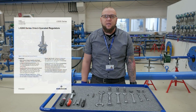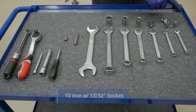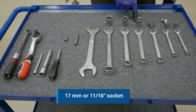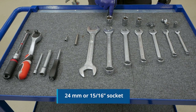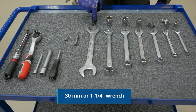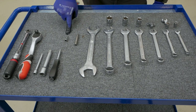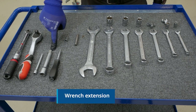For this procedure, we will need the LS200 series instruction manual, 10 mm wrench, 30 mm wrench, 16 mm wrench, 70 mm wrench, 90 mm wrench, 24 mm wrench, 30 mm wrench, 5 mm allen key, torx number 20, and wrench extension.